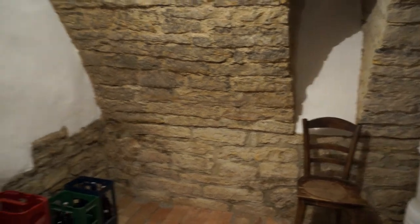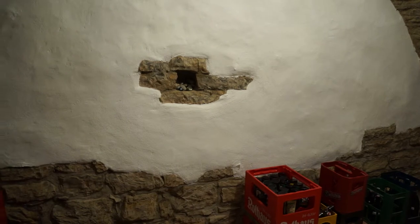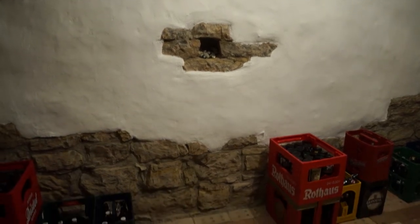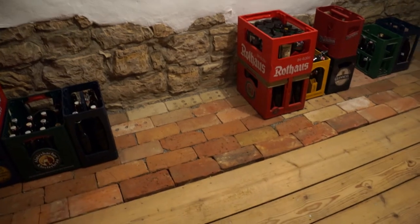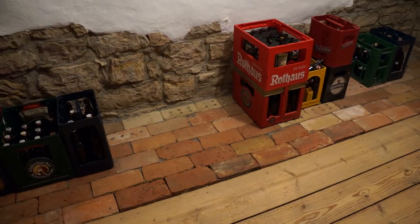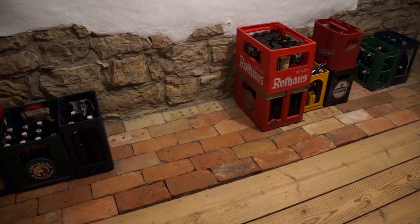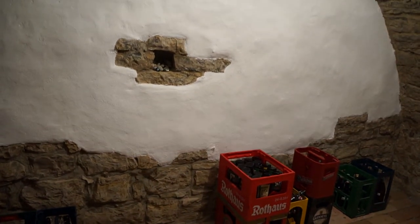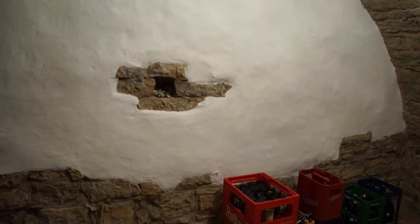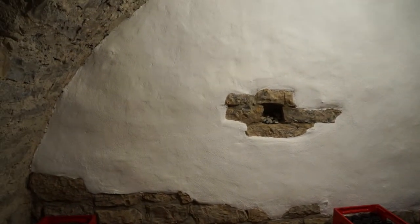I've got one more cellar to do and I think I'll do it basically the same way, although I don't have any old bricks. We went to our local builder's supplier and new red brick for the entire cellar would cost 250 euros, so I don't really want to do that. I'm going to keep an eye out for anybody demolishing a house — there's one being demolished around the corner — and see if we can salvage some bricks from that.